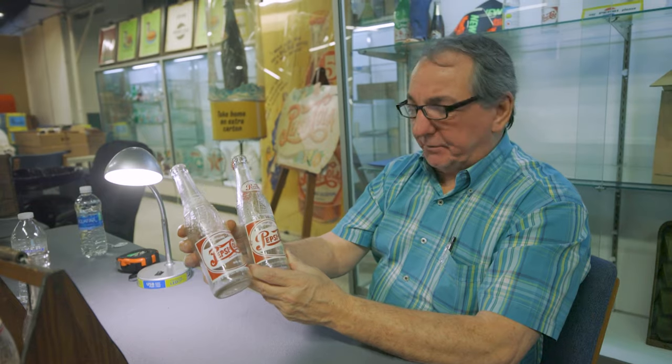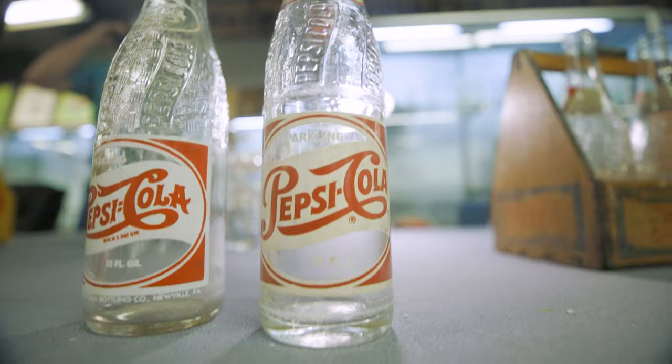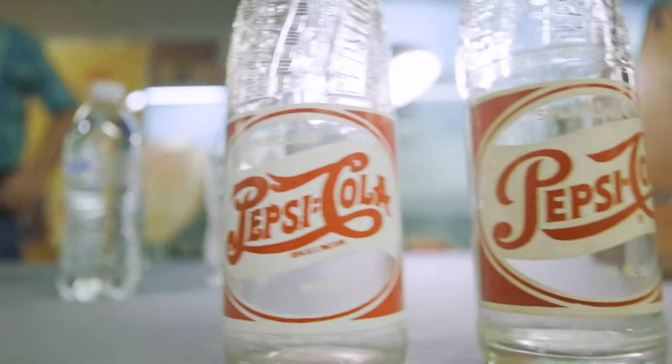Here we have two ACL bottles — Pepsi Cola. One is a double dot and one is a single dot. Look carefully and you'll see the difference. In between Pepsi and Cola: two dots, single dot. This change happened in 1951, so it's a good dating instrument to know when the bottle was made. You can say as early as 1951, or pre-1951 for the double dot.